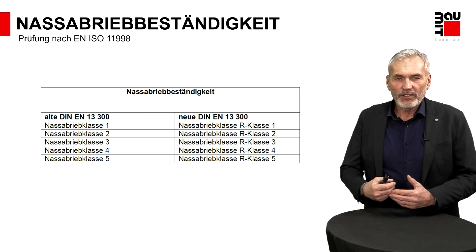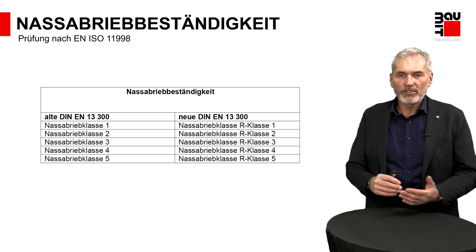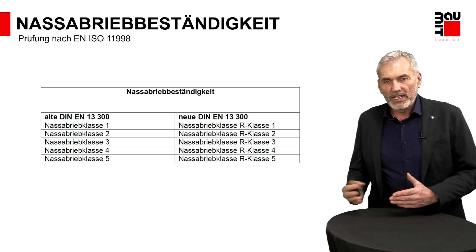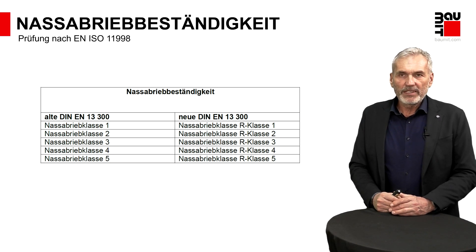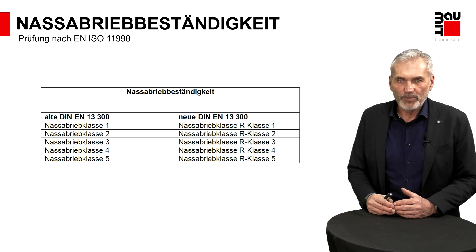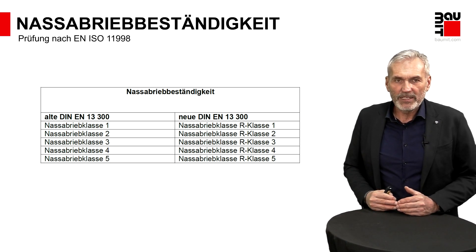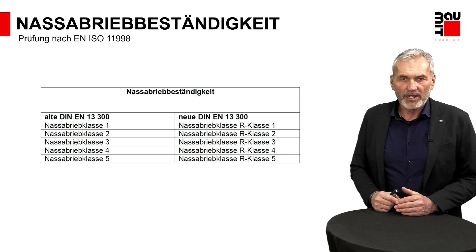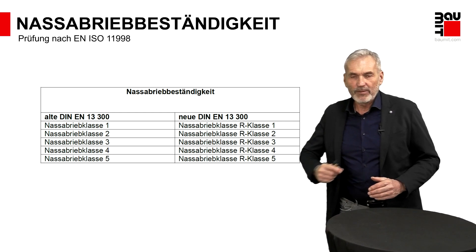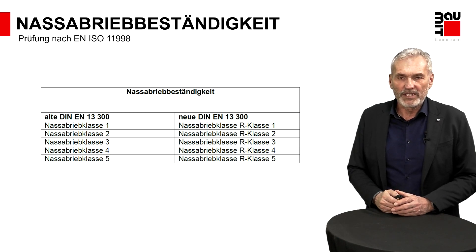Anhand des Verlustes an Schichtdicke erfolgt dann die Klassifizierung nach Nassabriebbeständigkeitsklassen. Klasse 1 ist die höchstmögliche – bedeutet, dass hier fast kein Abtrag an Schichtdicke stattgefunden hat. Nach unten gliedert sich das weiter. Als Faustregel: Es sollte im Innenbereich mindestens eine Farbe mit Nassabrieb Klasse 3 verwendet werden. Alles darunter zeigt zu wenig Stabilität – so ist zum Beispiel bei Nassabrieb Klasse 5 der Zustand, dass wenn Sie mit einem dunklen Sakko an der Wand reiben, Sie die Abreibespuren an Ihrem Sakko vorfinden.